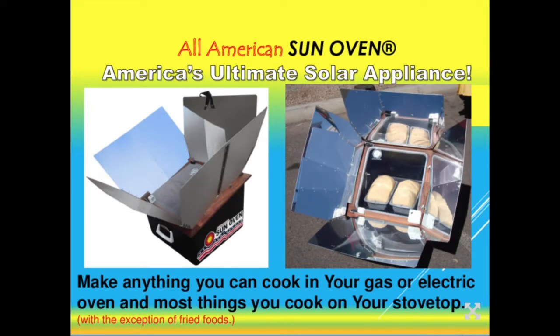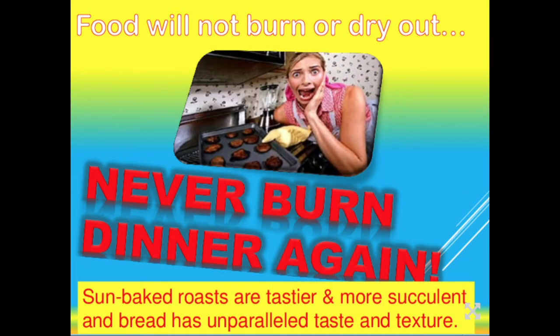With a sun oven you can cook pretty much anything you cook in your gas or electric oven or on your stovetop, with the exception of fried food. When you cook in the sun, nothing burns and nothing dries out — roasts come out really moist and succulent, and bread has an incredible taste and texture. The reason things don't burn is that the entire chamber is at an even temperature — the food inside the pot, the pot itself, and the air around the pot are all exactly the same temperature.